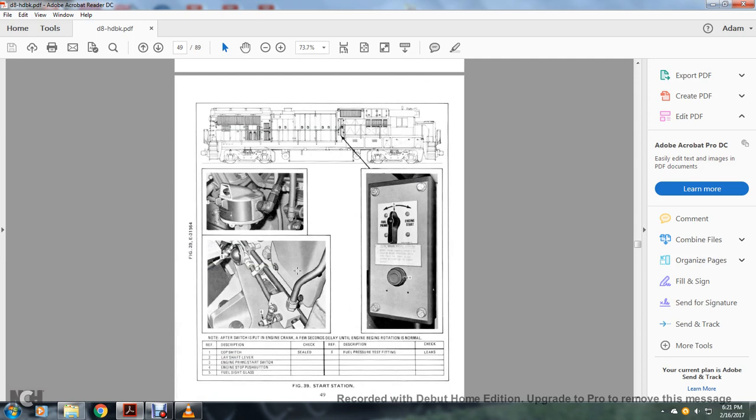Starter station: 1 — cop switch; 2 — lay shaft lever; 3 — engine prime start switch; 4 — fuel engine push button; 5 — sight glass; 6 — fuel pressure testing fitting.